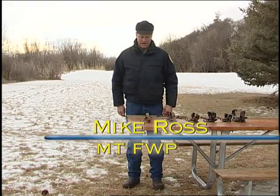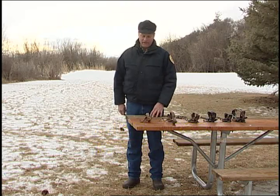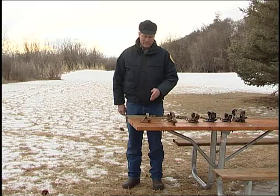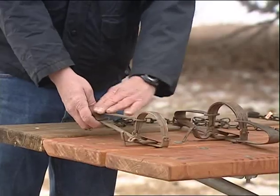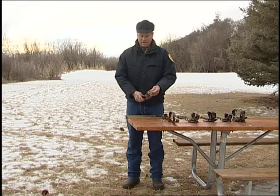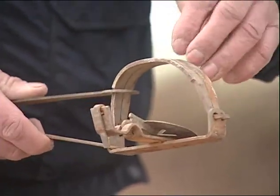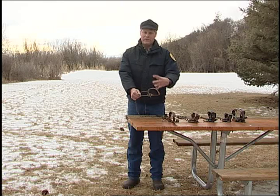Here's a selection of leg-hold traps — foothold traps that are currently being used in the trapping industry. Today we're going to demonstrate how they function and how to operate them in the case that a pet got caught in the trap and you needed to release it. We have the long spring traps — single long spring and double long spring — and coil spring traps of various sizes. They are designed to hold the foot; they're not designed to crush the foot or the leg, not designed to chop it off. It's a foothold trap, and the spring needs to be compressed to allow the jaws to open.